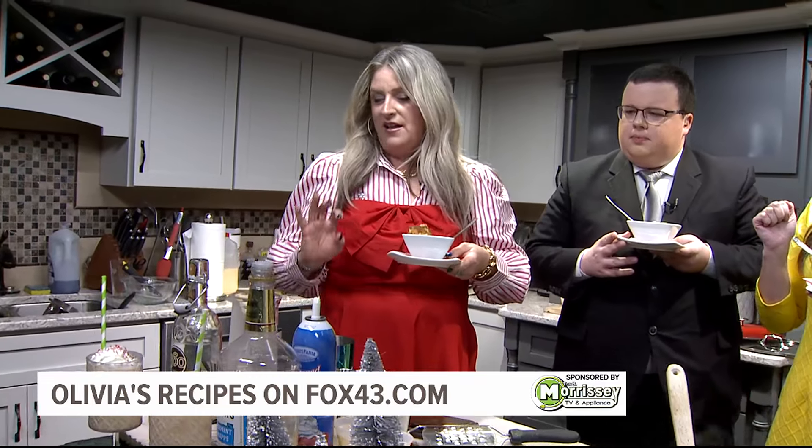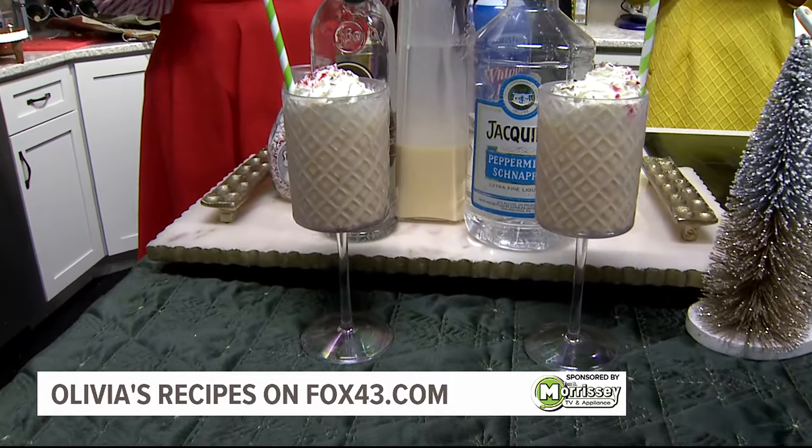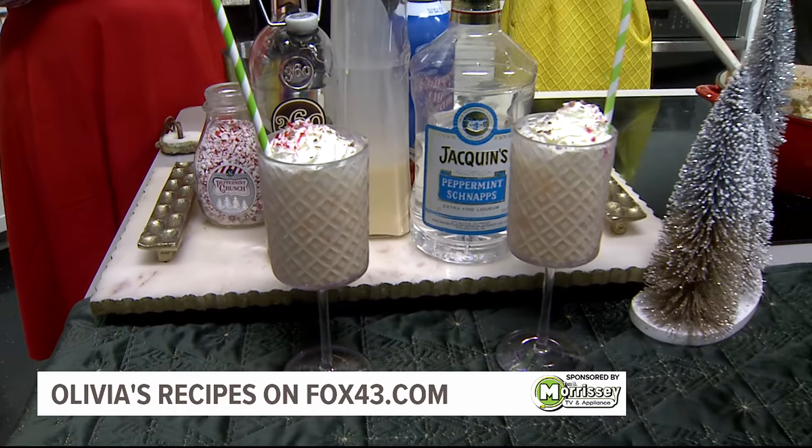So easy. You got the chocolate vodka, you got the peppermint schnapps, you got your eggnog, whipped cream, a little peppermint crunch, a little chocolate. And if you don't love eggnog, use coffee or hot chocolate — it's still going to be awesome. This is delicious.